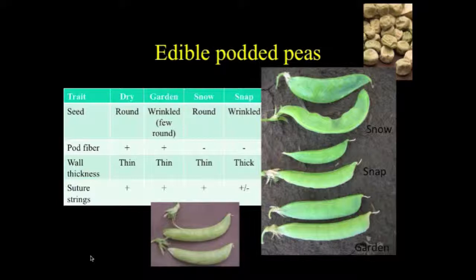I'd like to throw this chart up to show just how different types of peas differ from one another. Your dried pea or field pea is going to have brown seeding, there's fiber in the pod wall, the walls are thin, and it has suture strings. Garden peas are eaten at high moisture and generally have wrinkled seed. This trait is associated with blocked starch synthesis, so you accumulate sugars and it's much sweeter.